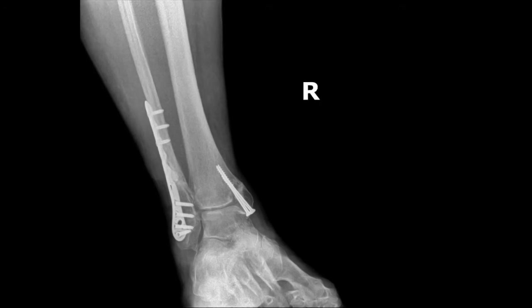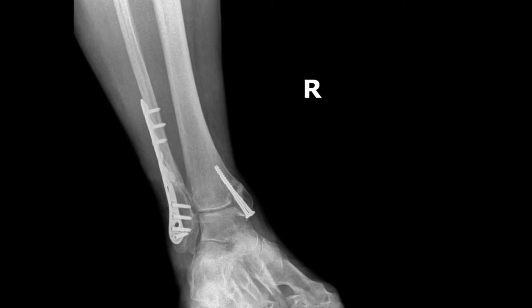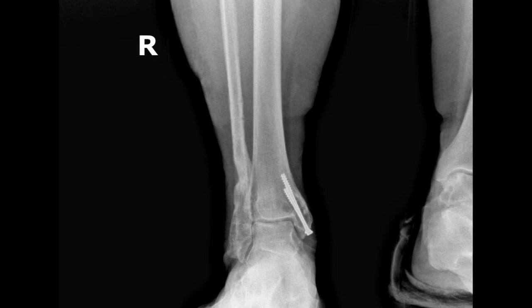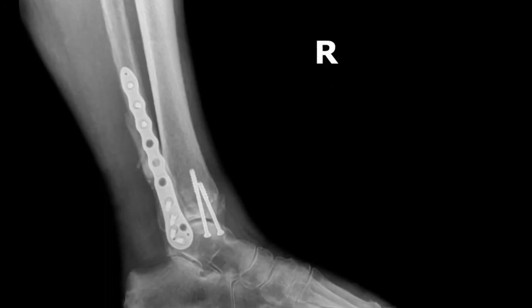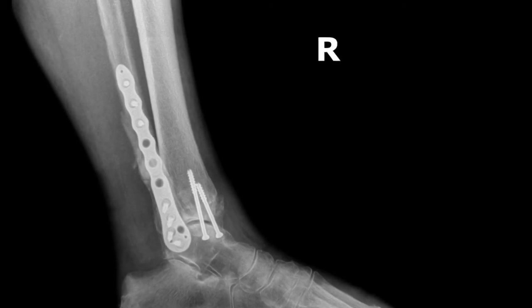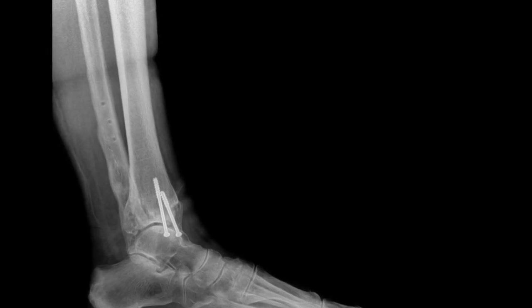The bandage is then applied with the Adaptic underneath so it won't stick. Here you can see our before picture — that's the plate that was removed — and this is our after picture where you can see the plate has been removed. You can see a bit of a defect on the fibula where that loose piece of bone was; that area was packed with the antibiotic beads. Here's a side shot of the before picture with the plate and screws in the bone, and the after picture with the plate removed.